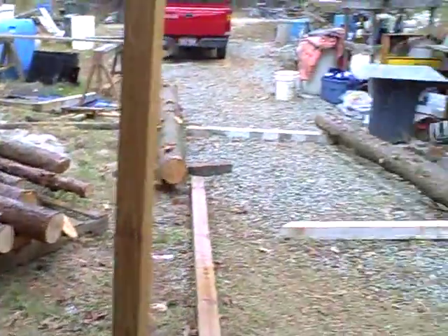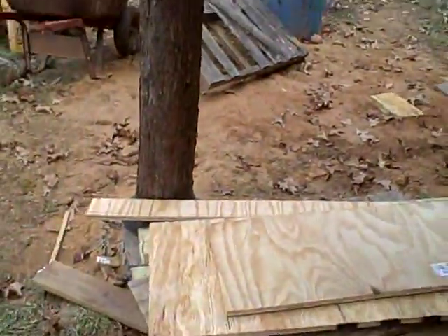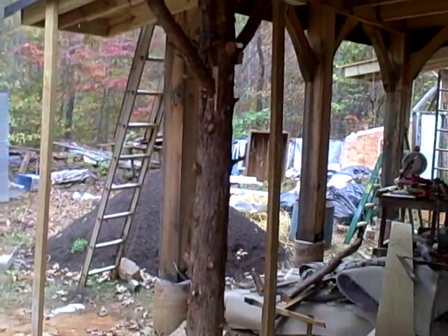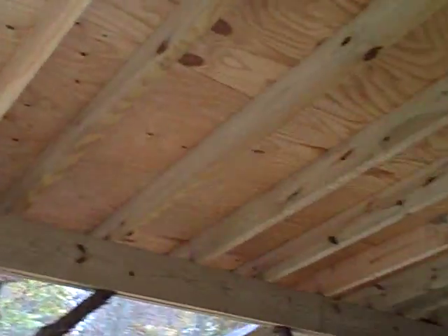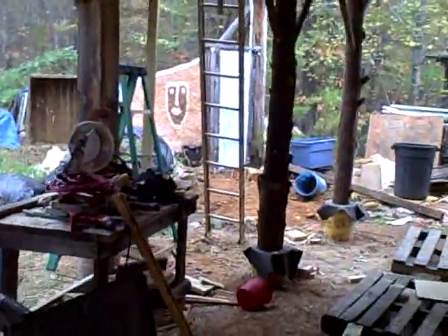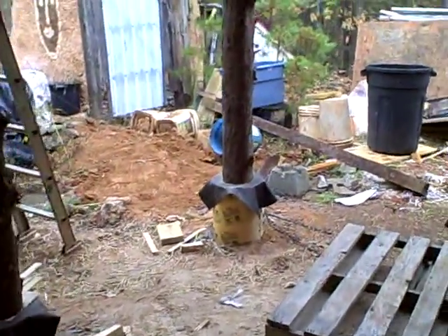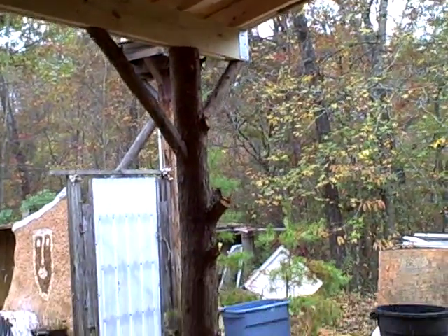Here it is — I got some Leland cypress trees. You can see some of the logs over there. It's a rainy day, that's why I'm doing a video now. I took those Leland cypress logs and wanted to use them as posts, incorporating them into my shed roofs on the back of the house. Because it's raining I figured I'd go ahead and do a video.